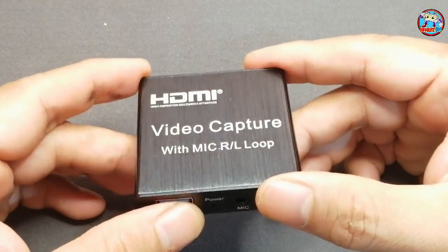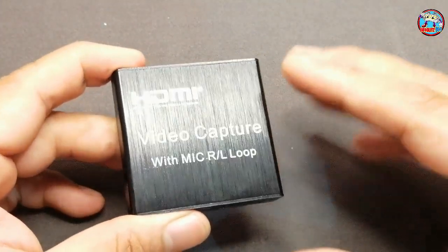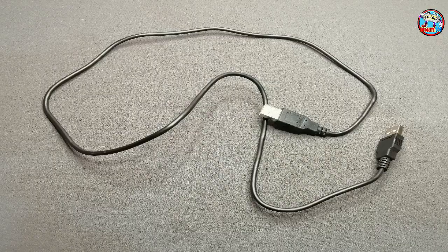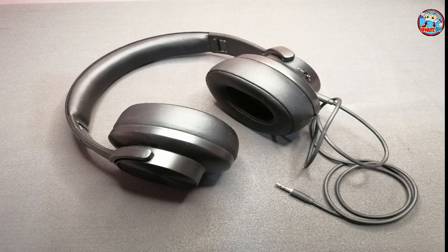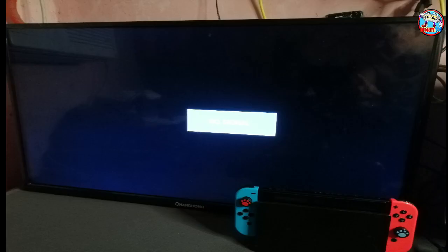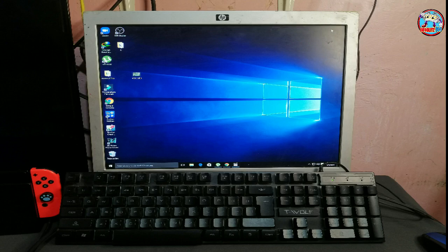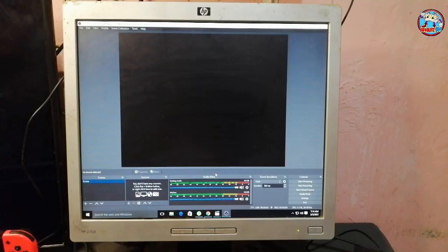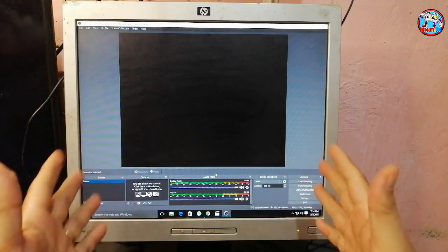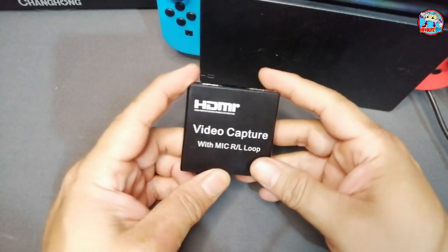Now that I've finished explaining the device, let's start setting it up and try making some recordings. Before we start, we'll be needing two HDMI cables, the USB to USB cable, a headphone, a microphone, a gaming console to record, a TV monitor for the secondary screen — which is optional — and of course a PC or laptop for recording. I'll be using OBS Studio as the main recording platform.